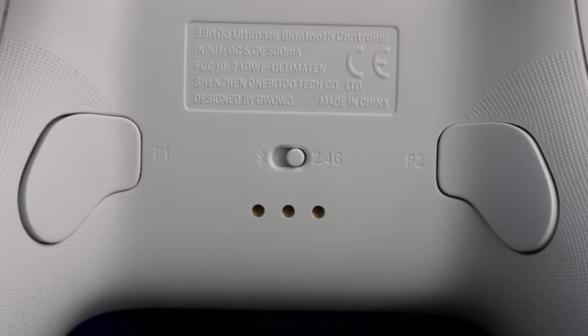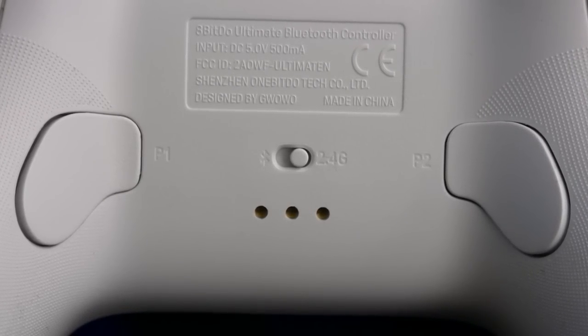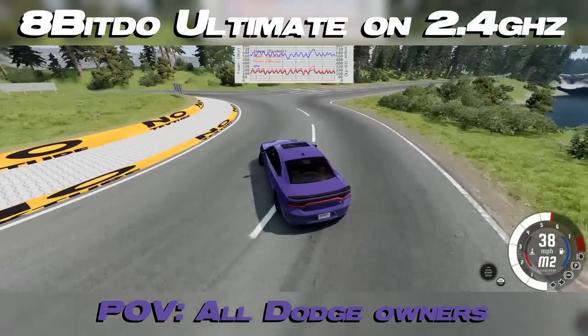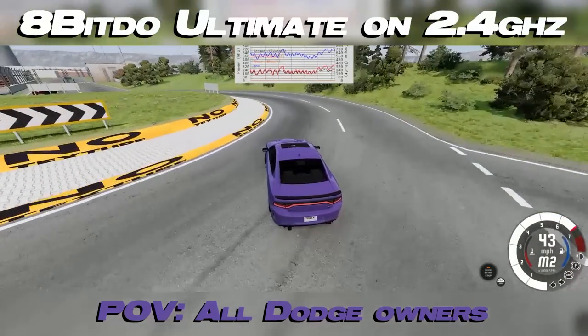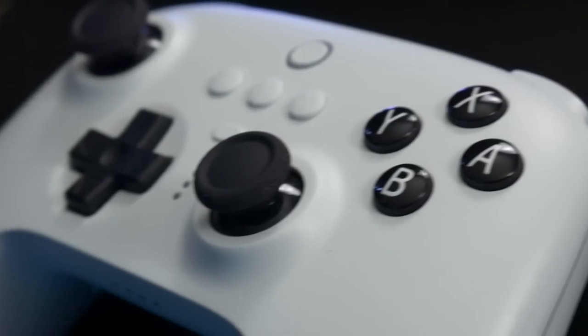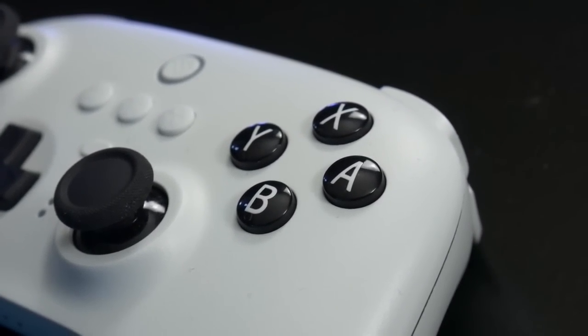These buttons don't have any weird shape, they aren't all that bulky, and while they aren't necessarily clicky, they definitely don't feel as mushy and shitty as something like the AVXY buttons. The button design, because of its simplicity, is about as good as it gets.